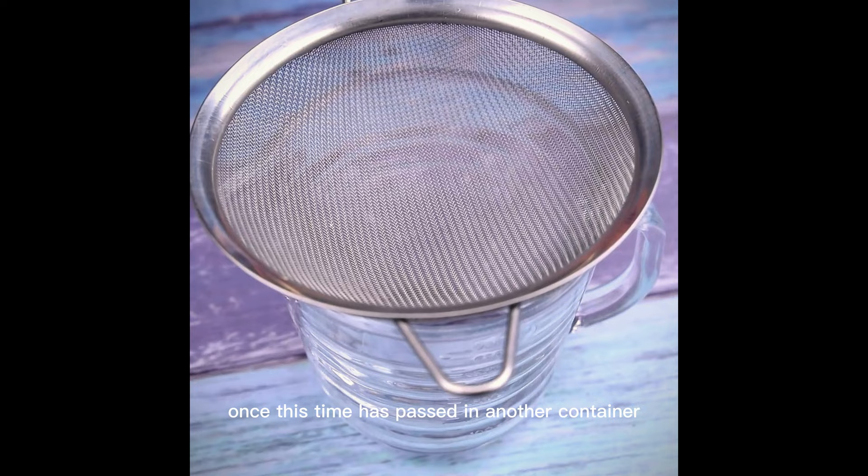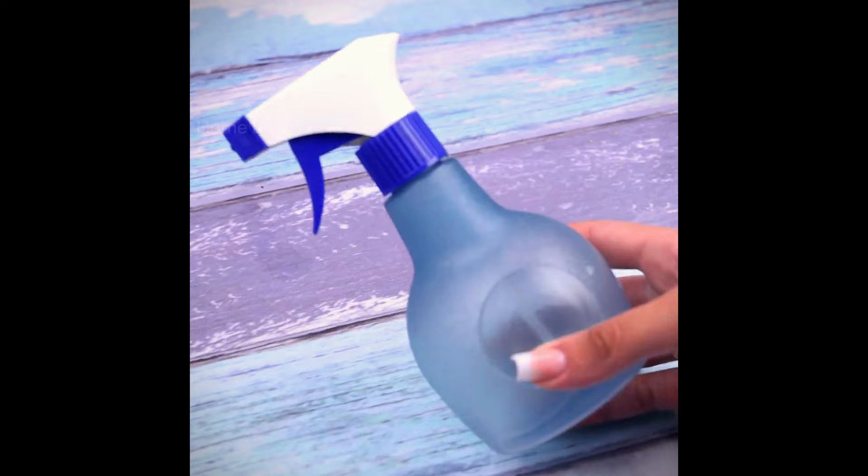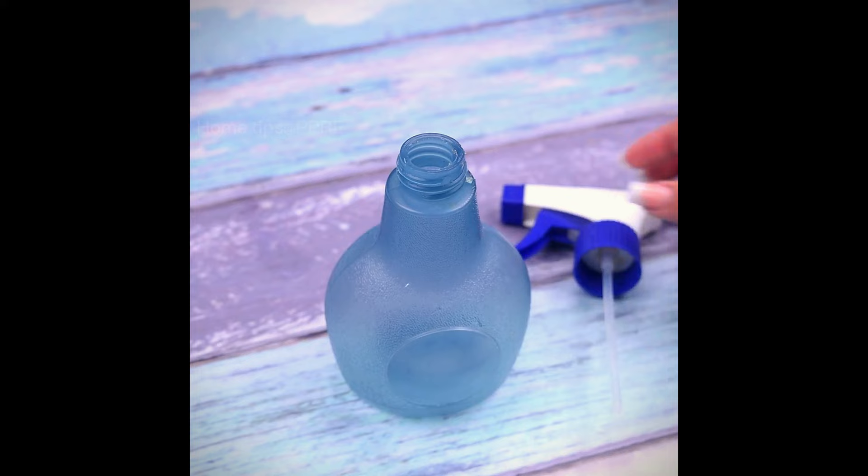Once this time has passed, in another container, with the help of a sieve, we will separate it to use only the liquid. For application, we will use a sprayer and pour all the liquid with the help of a funnel, thus avoiding the waste of the mixture.